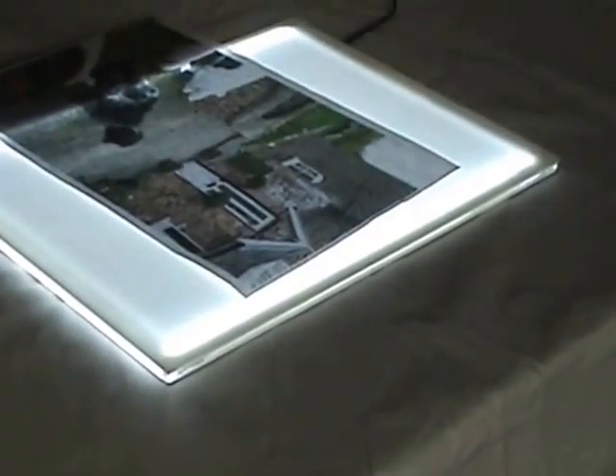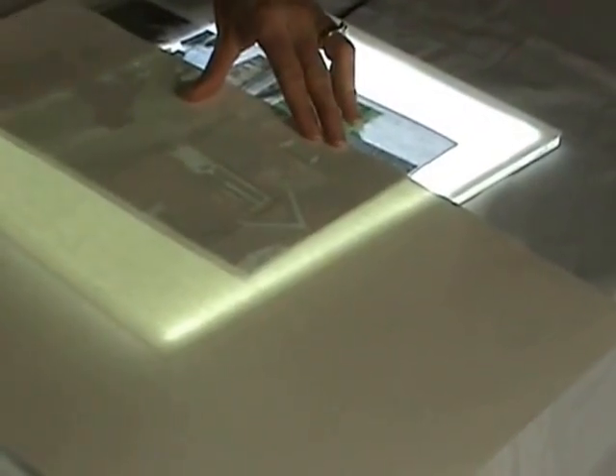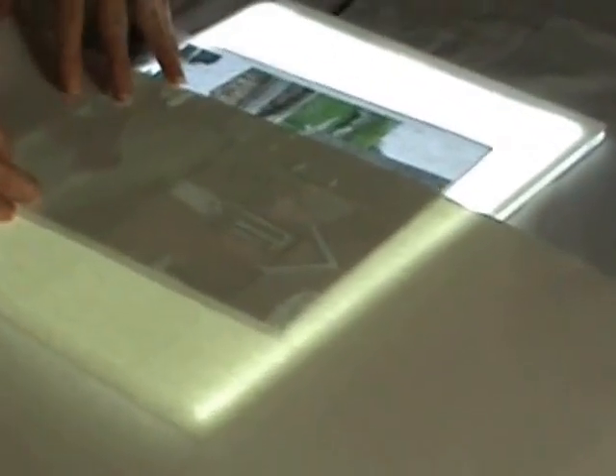That's a sheet of ordinary photocopy paper with a picture on it. And then a sheet of heavy-duty acrylic paper on the top. And you can see that it gets traced through nice and easily. Lots and lots of definition of the picture behind.